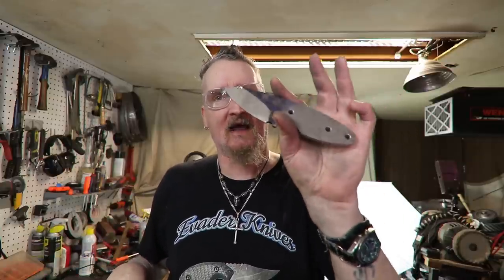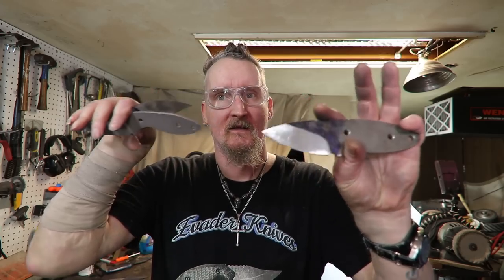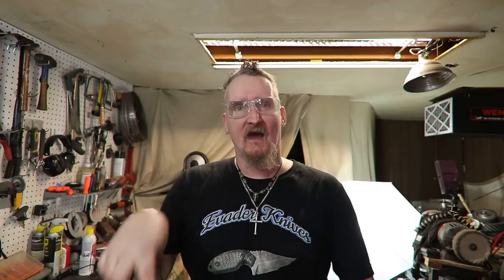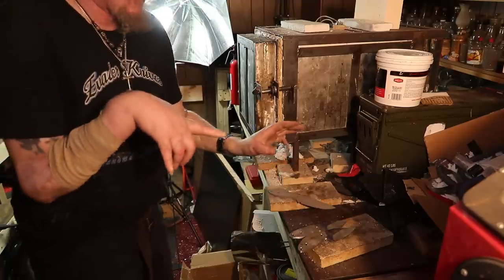I made sure these were all flat because last time I didn't normalize the blades, they came out really warped. I want to give it a fair shot, so I checked all these — they're perfectly straight. Now we'll see if they come out warped without the normalization cycle. The oven's heating up; when we get up to 1450 I'm going to throw these in. I think I'll just go ahead and throw all three in at once.